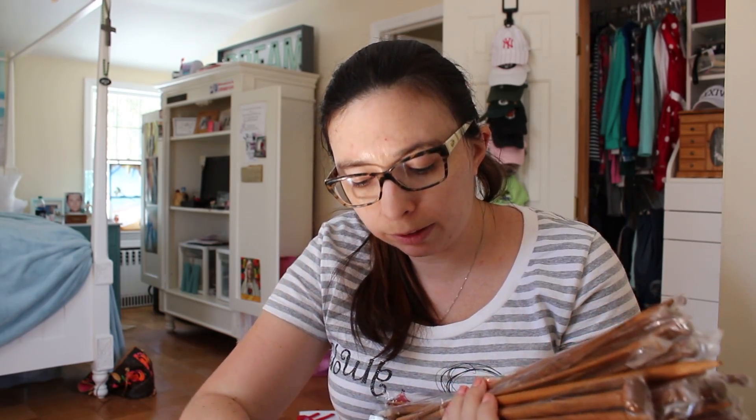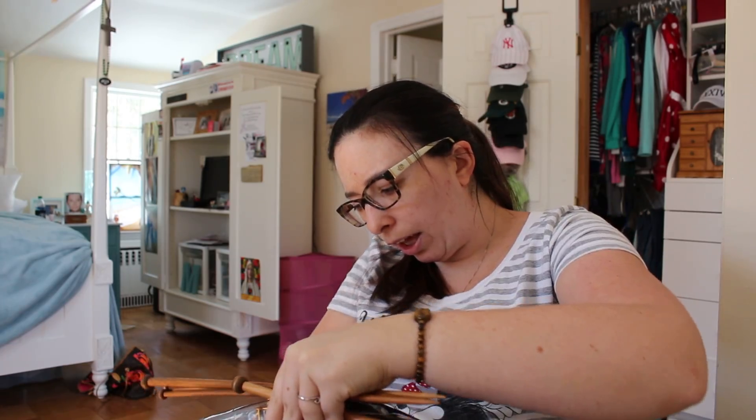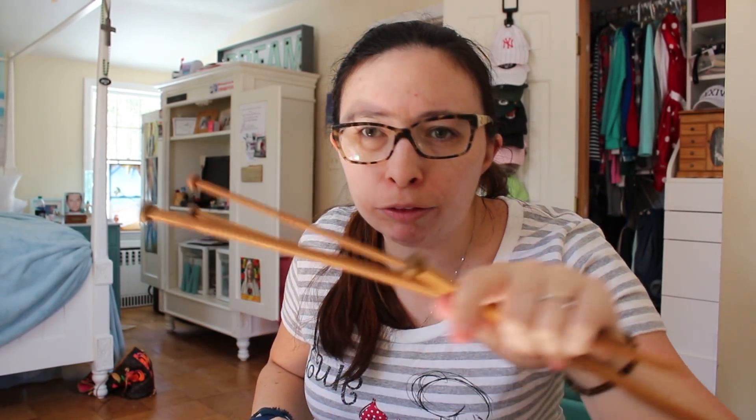And then I got these bad mama jamas — these are knitting needles. They come in all different sizes. I'm trying to teach myself through YouTube tutorials, and the one video I watched, they were like, get out your 9mm knitting needles.